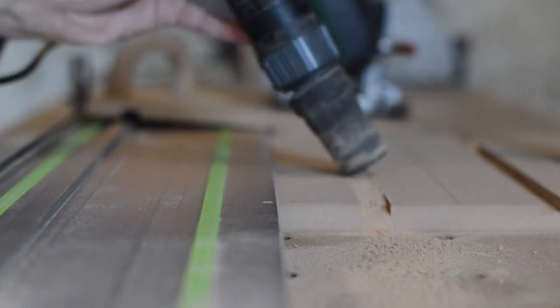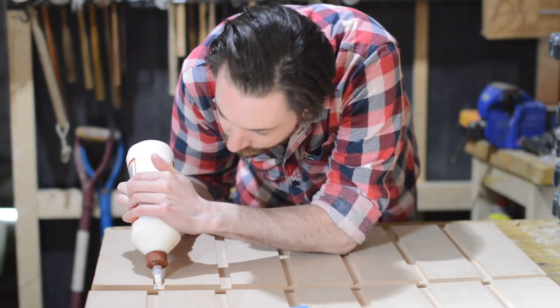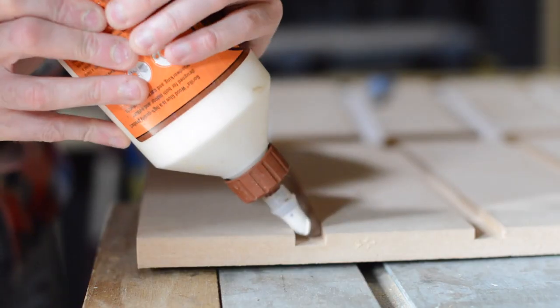Now that I've had a go at this, the one thing I'd do differently next time is probably clamp the two boards together so I could do both sides at the same time, making sure both lots of slots lined up perfectly. But as this was my first go with the jig I wasn't feeling that ambitious and thought I'd take it a bit slower.